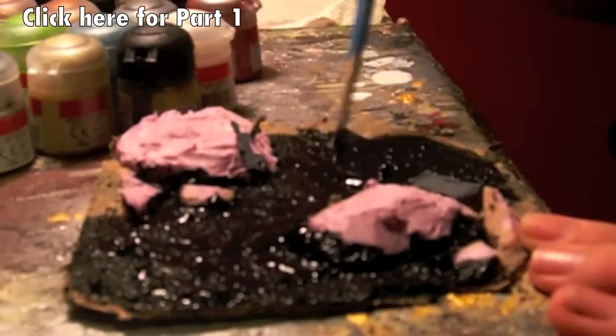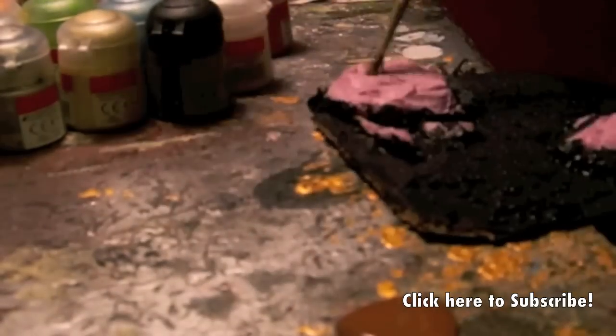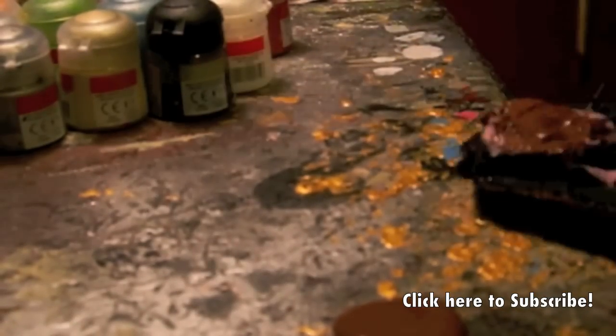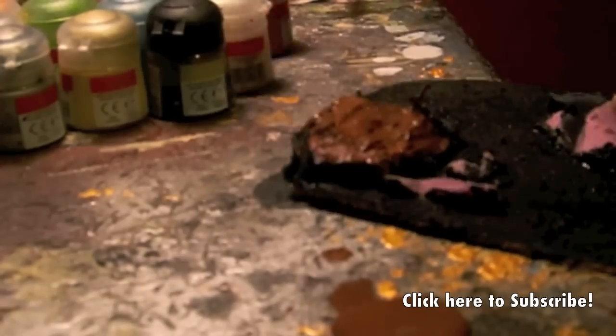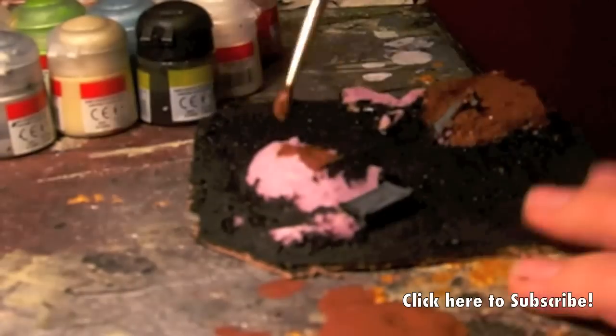First off, you're going to want to paint the whole thing black — that's going to be your base coat for the sand. You don't want to touch the rocks with that black, because you're going to want to paint the rocks brown. The brown is the base color for the rocks and the black is the base color for the sand, and you're going to expand on top of that.